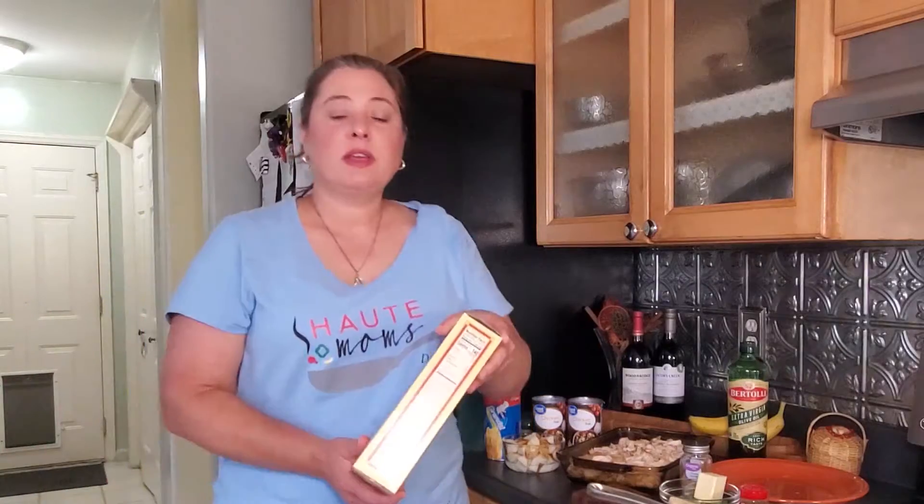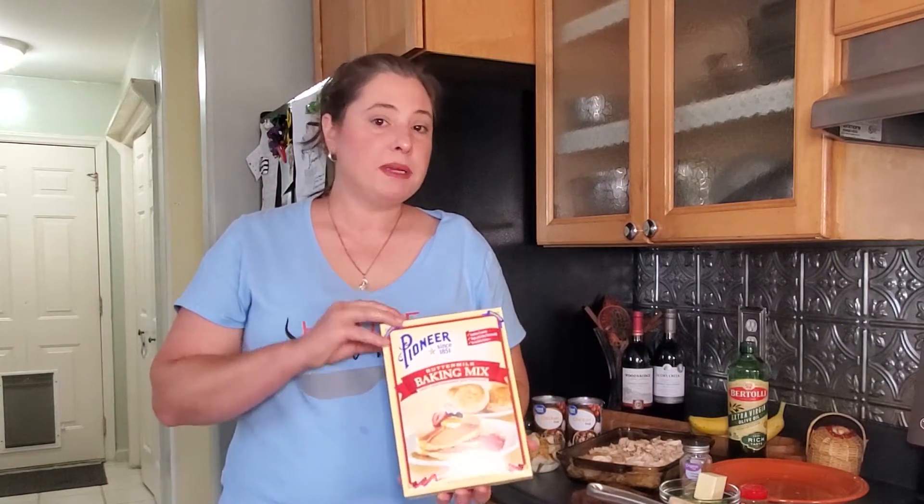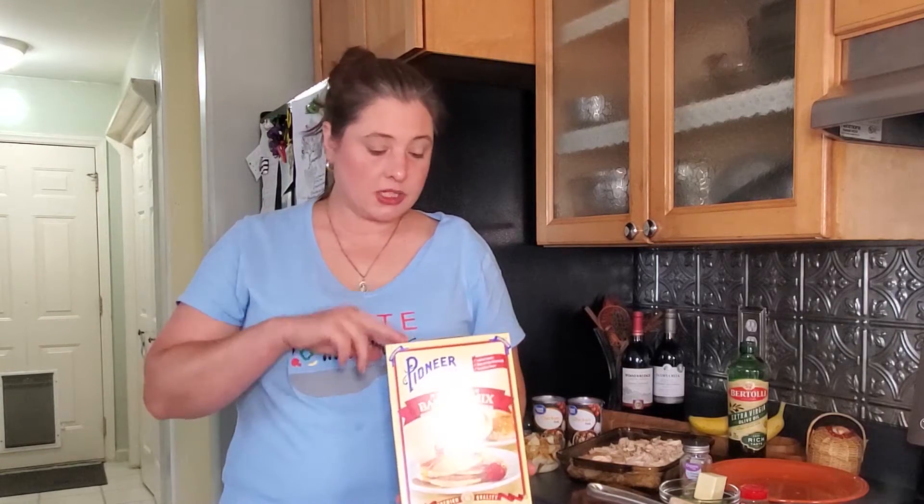Meanwhile, I'm going to work on the biscuits. You have a couple of options — you can buy a package biscuit mix where you just add buttermilk or milk; this one costs $3.19. I also looked at the refrigerated biscuits: there are cheaper ones around a dollar, and Pillsbury Grands on sale for $1.68.